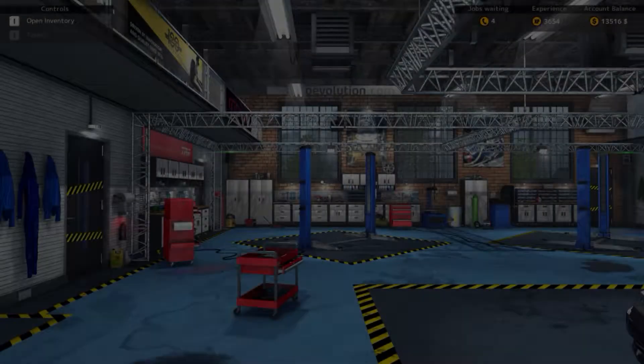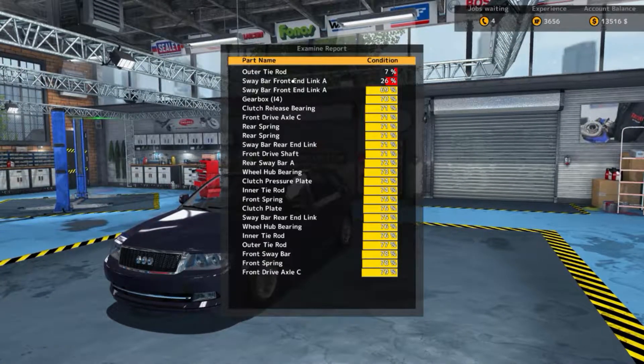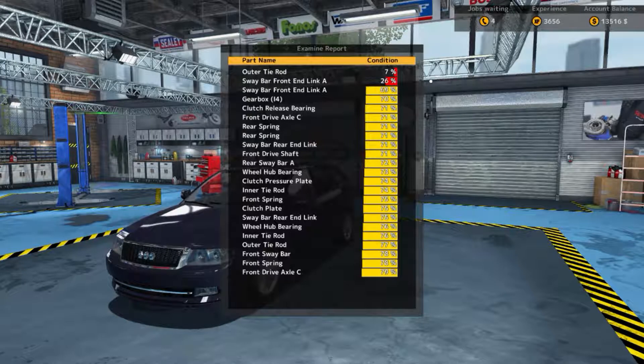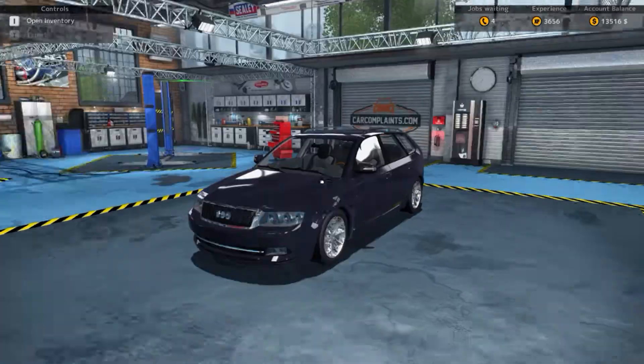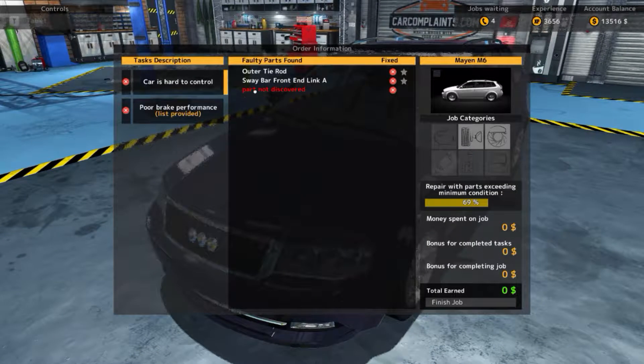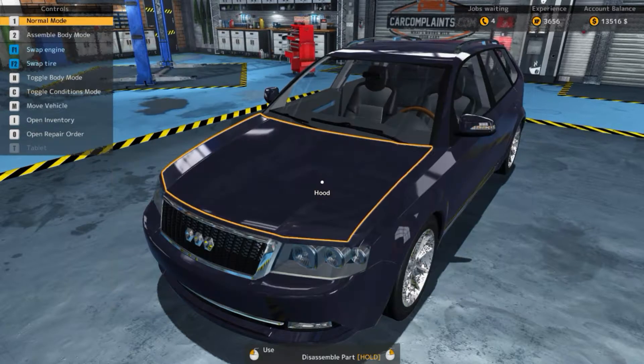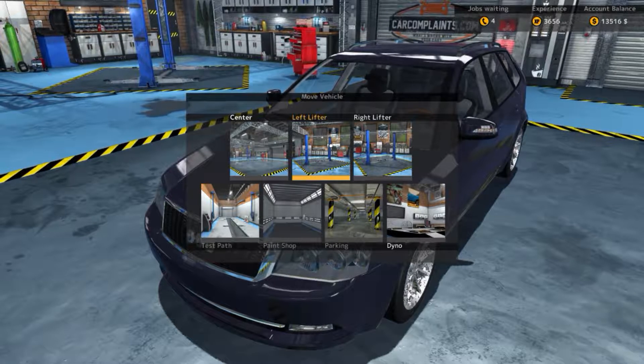We just got to bring it back to the shop now. We've got our outer tie rod at 7%, sway bar front end link A at 26%. We still got one part to discover as well, so that's going to be a hard one. We'll move this car over to the left lifter.